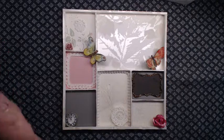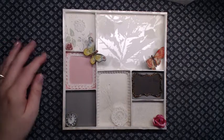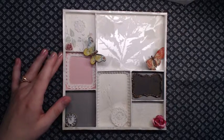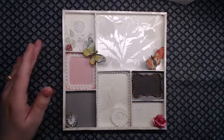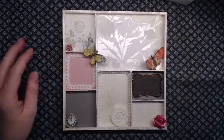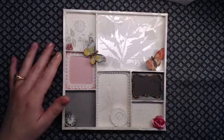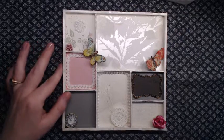Hi YouTube! Today I would like to share this little project that I've made. It's a painter's tray and I made this from scratch with chipboard.